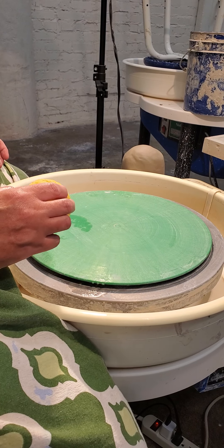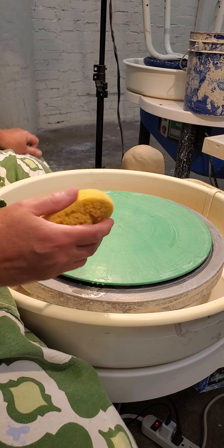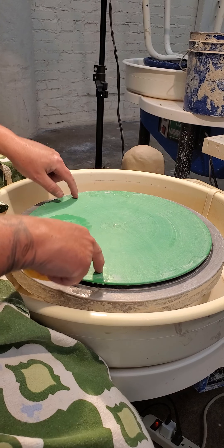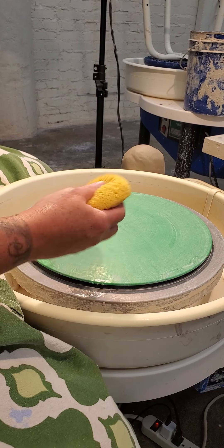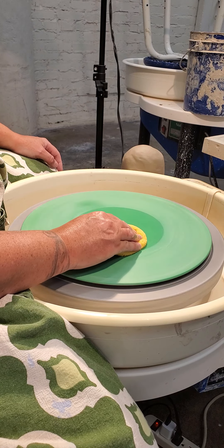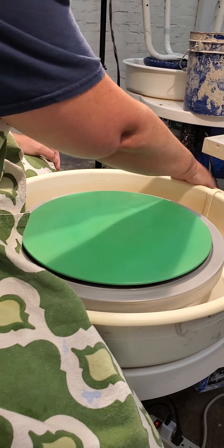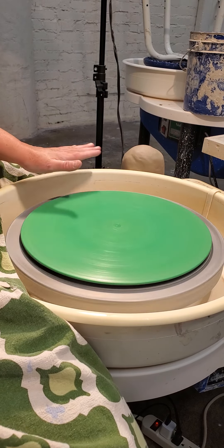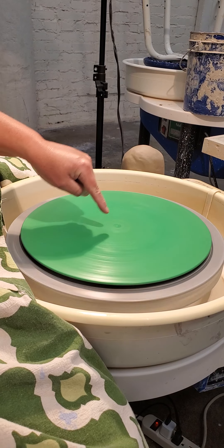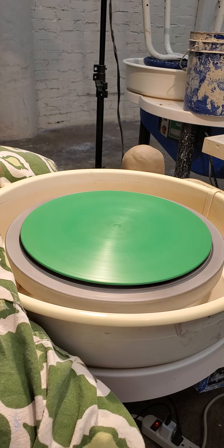First thing we need to do, since we're right-handed, our pedal goes on the left. We have a bat on our wheel head. We use a wet sponge to clean off the bat. Then we dry off the bat because we don't want a slick surface between our clay and the bat, so that the clay sticks to the bat. So we clean that off.